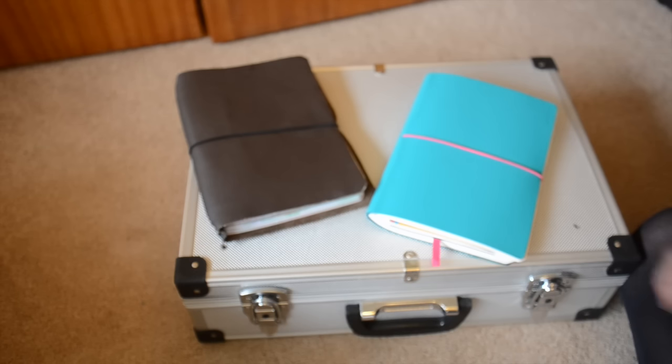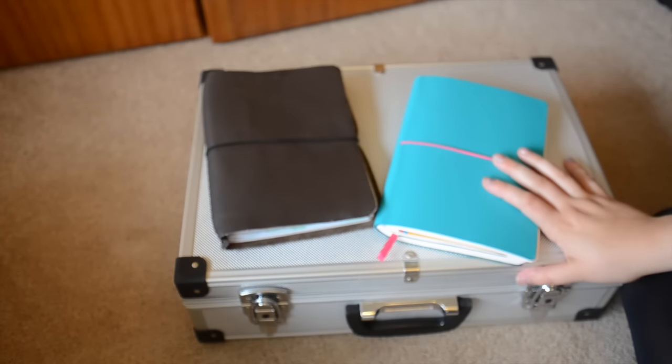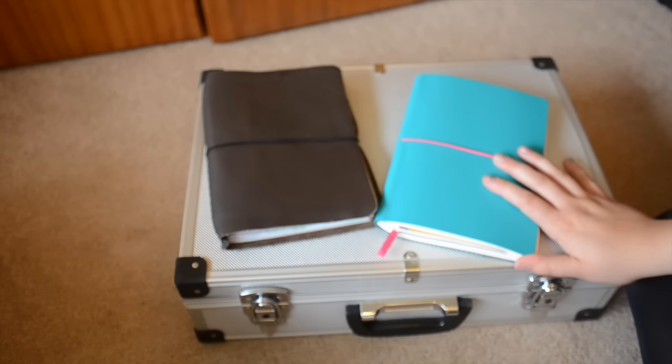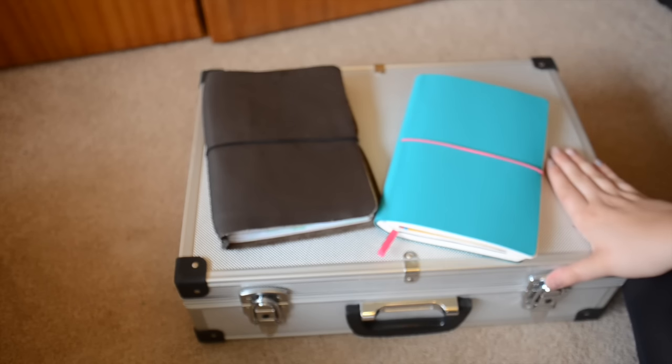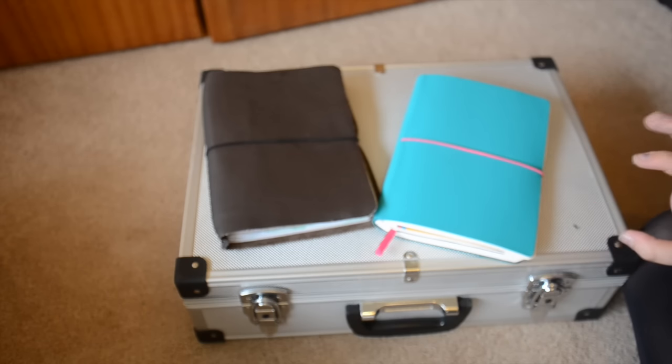But anyway, moving on, today's video is about my travel journal kit, art kit, drawing sketching kit thing. I'm going on holiday in about two weeks and I've already packed my art stuff. I'm only going camping in Wales so we're going in the car, so I can take as much as I like really - well not excessively, but this is what I'm taking.